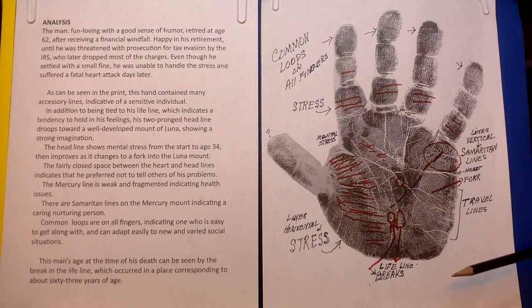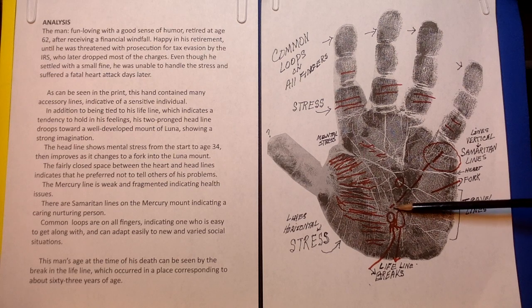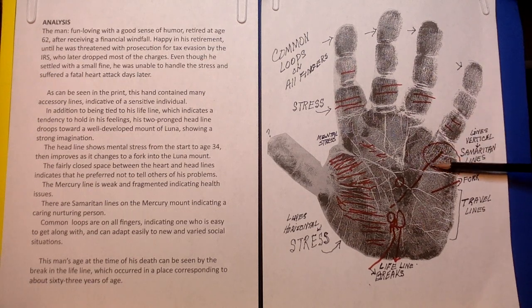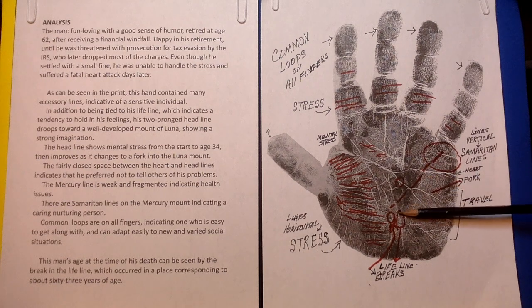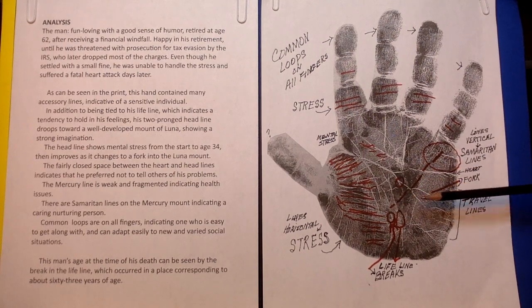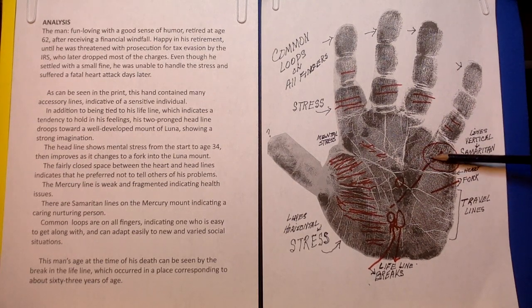The Mercury line comes from the lifeline and heads up toward the mount of Mercury, which is below the Mercury finger. He already has some health issues. Looking at the heart line, we can see that's not doing too well. He also has these little vertical lines — I've circled them — that's a Samaritan line, indicating a person who has a caring, nurturing way of working with people.